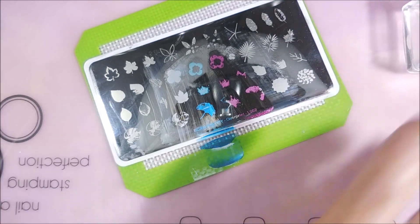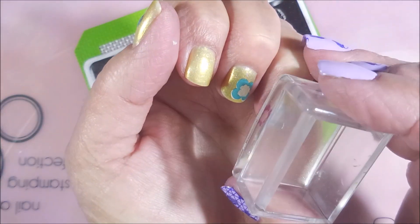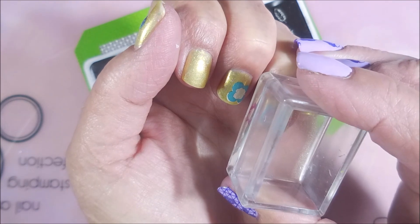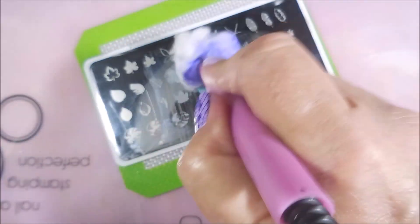Just play with stuff. If you've got a manicure on that's just a plain base manicure, play with it before you take it off. You're about ready to take it off — go ahead and play with it. Stamp on it, do decals, do whatever. Just play with it.